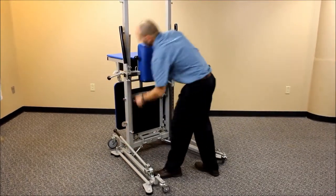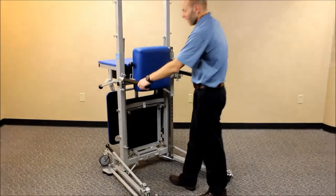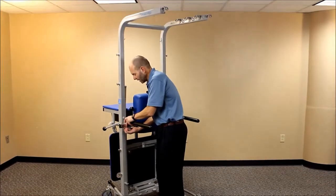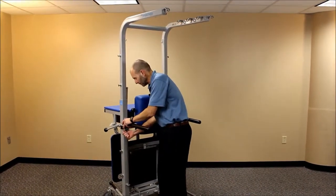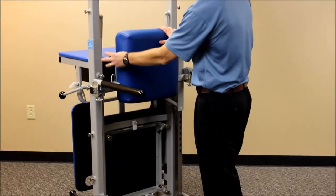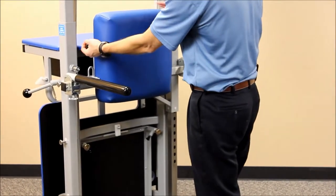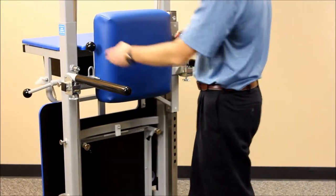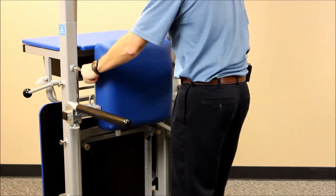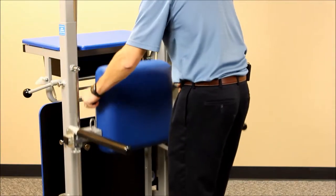Now let's talk about the support bars, which can be used by the patient for upper extremity support. These are adjustable in width, so you can move them in and out. You can also adjust the height by grabbing the ball on each side — one side has a pull lever, the other is essentially a handle. Pull out and you can lower or raise this to the appropriate height for your patient.